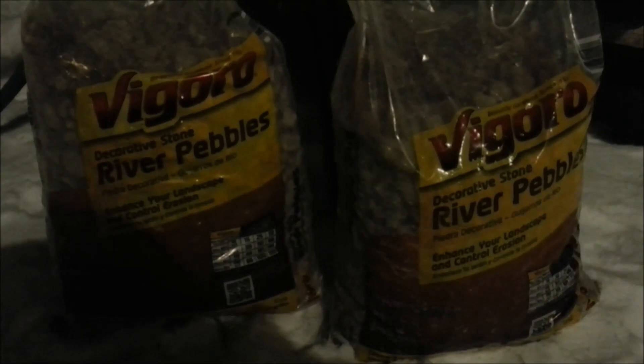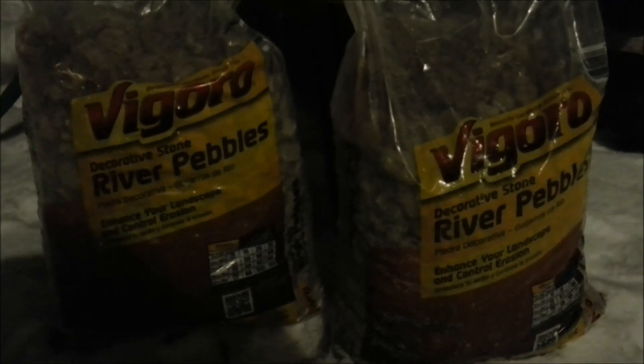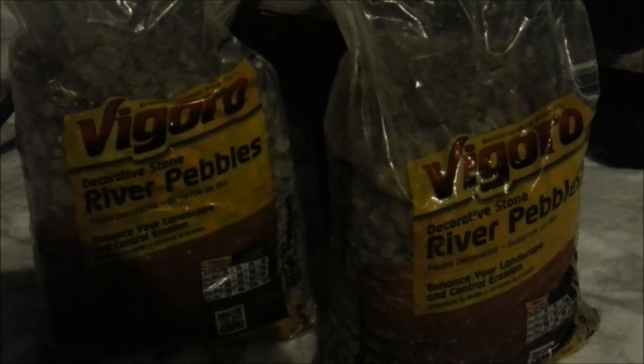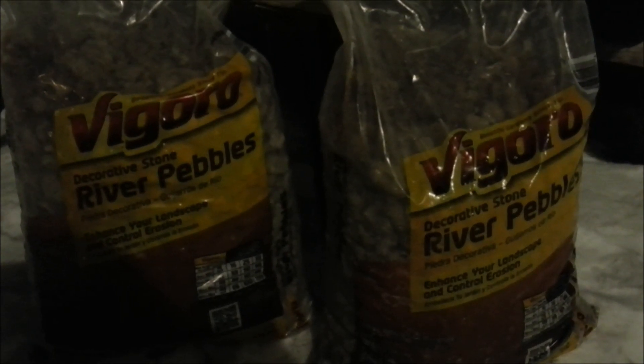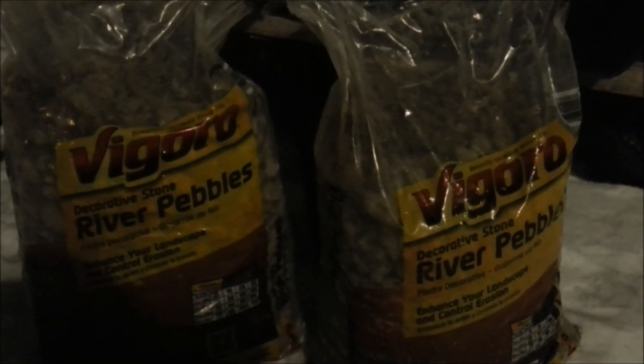This is SSL Dad with Simple Suburban Living. I'm going to do a real quick video on cleaning up the rocks I'm using for a grow medium. I'm probably doing something I shouldn't be doing — washing rock at night when it's about 10 degrees outside. But hey, once you get your mind set on something, you just got to do it.